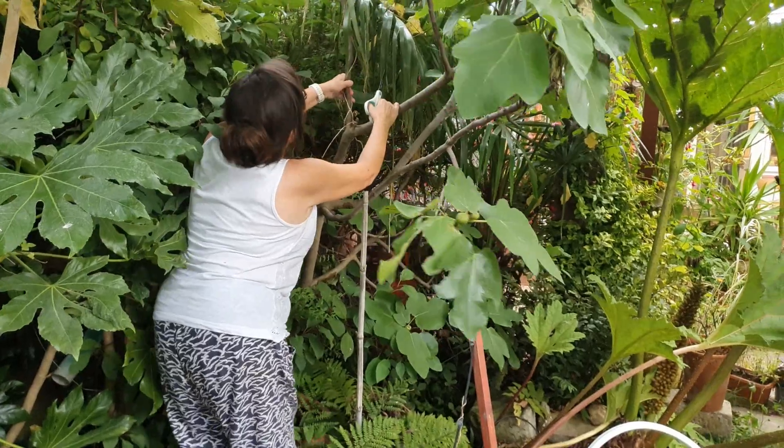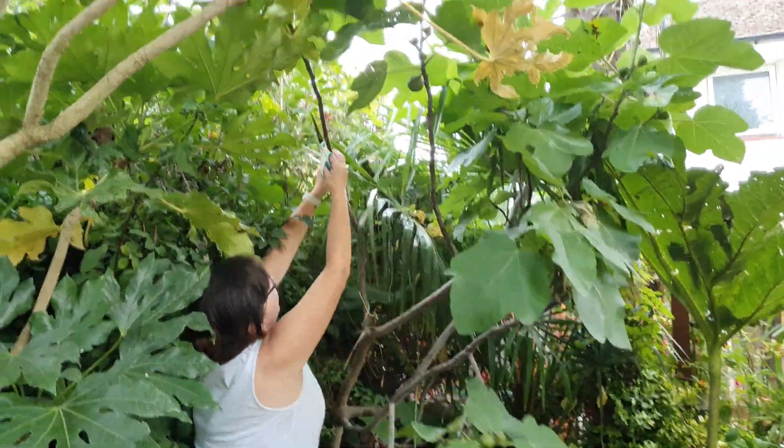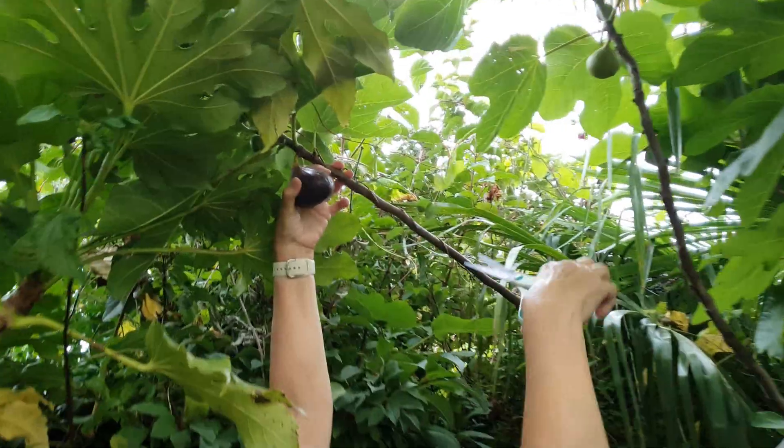Oh she's gonna get it, I reckon. Are you filming? Yeah. That thing looks the best.